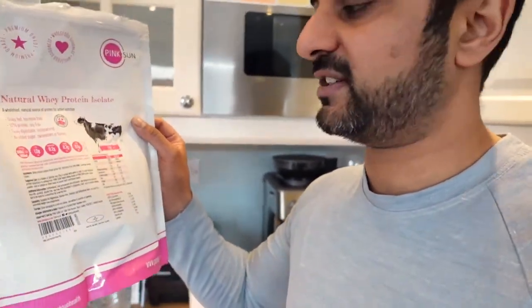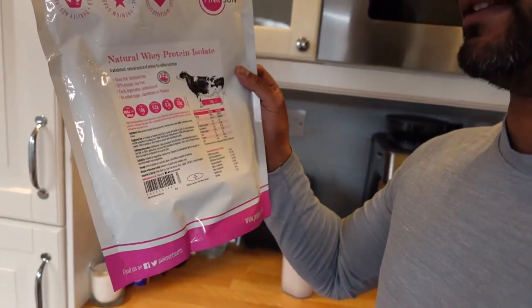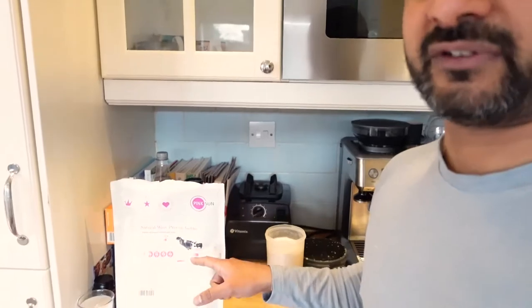Weirdly enough, I also have here a natural whey protein isolate that I use in my porridge and things like that — it's organic, grass-fed, and has nothing else in it. That's really good if you want to add it to pancakes, porridge, waffles, all that kind of stuff. It's made by Pink Sun — very cheap, very effective — and it actually tastes very similar to this Om one. If you want more chocolate flavour you may have to add some organic cocoa powder, like Green & Black's, to give it a stronger taste. The previous one was more chocolatey; this one is a lot more neutral in flavour.